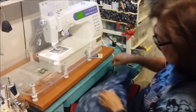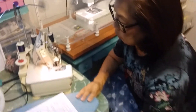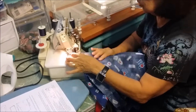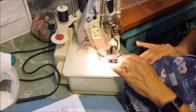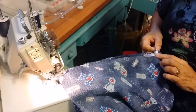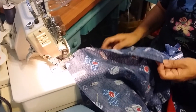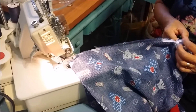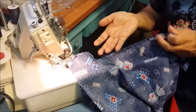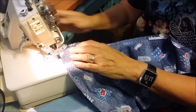I've done the other side already. So what we're going to do next is serge the seams. I have a serge there and we're going to start this side. I like the twill tape part up — I applied it to the back side so you don't see it from the front, so when you serge you can see where you're going. Make sure whenever you use a serger, be careful that your garment is not caught in the serger, because there's a cutting blade that will cut and you don't want to cut your garment.